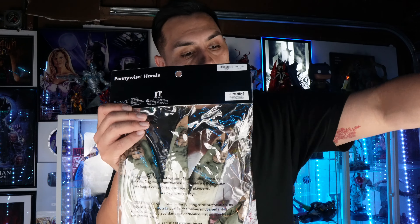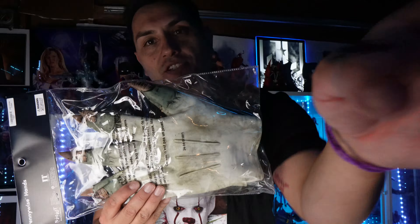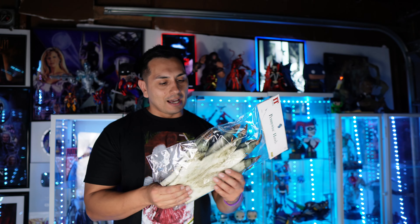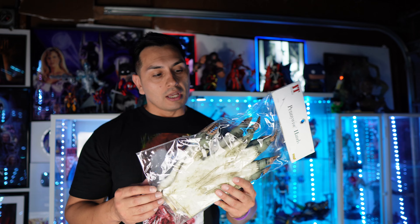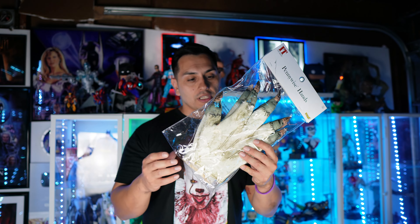This is exclusive to Spirit Halloween and I had to pick these up. It's based off of the IT 1990 film, so you guys know we don't get a lot of merchandise from that movie and I had to get the hands. I have several busts and masks from the IT 1990 version, the Tim Curry version, and I wanted to make a custom little bust with the hands and everything.